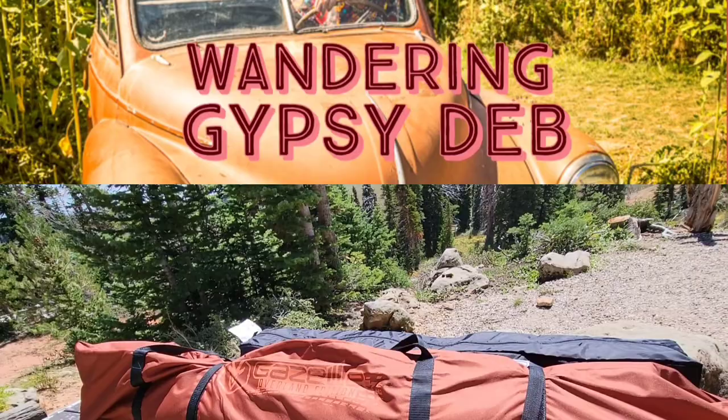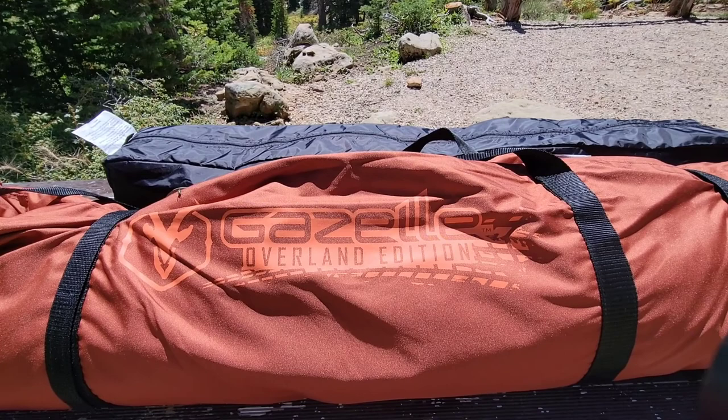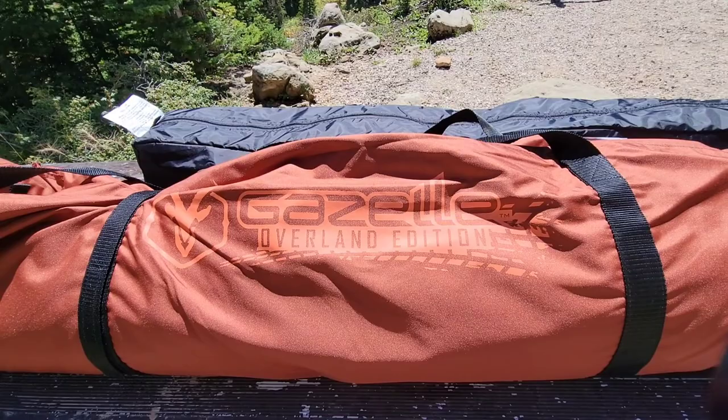In today's video we're going to be unboxing the Gazelle T4 Overland Edition tent. It's a hub tent, pop-up tent, instant tent. It's supposed to take 90 seconds to put it up, so we're going to check that out.